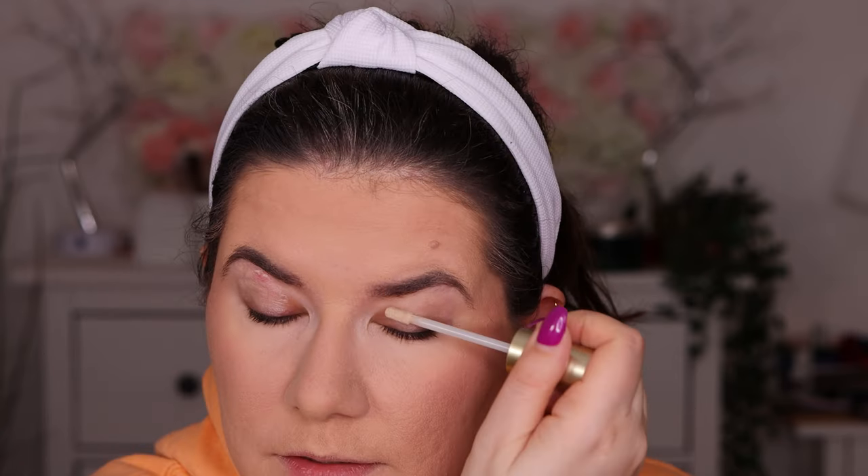I'm going to set my eyes with the Too Faced shadow insurance. I have a big pimple here, so I'm going to mix this with the Urban Decay Eden for coverage, because I want to cover that pimple — it's destroying my life right now. I like going with my fingers to apply the primer; I feel like I have more control. Then I'll set my primer a little bit with some powder because I get very oily eyelids.